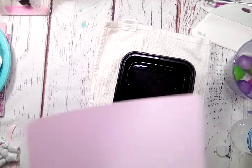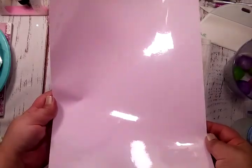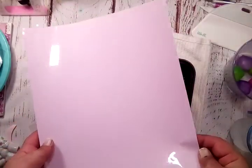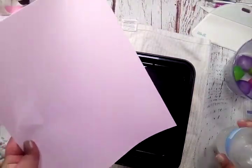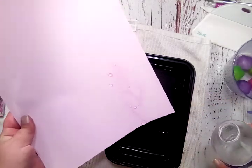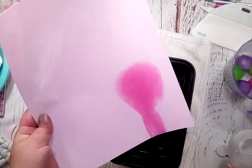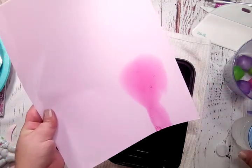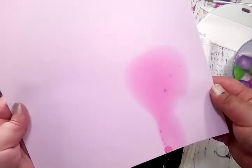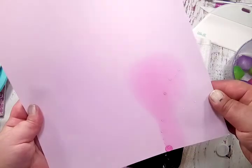And then we have this baby pink — hopefully you can see that it's a baby pink and not white. Through my camera it's looking white, but it is a baby pink. Let's see what color it turns. A bright pink — so that one turns from light to a darker pink. And it's going back pretty fast.